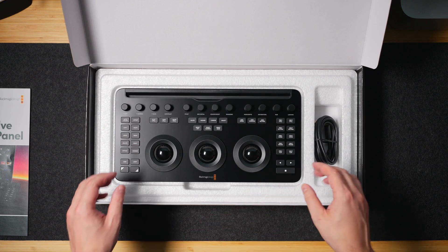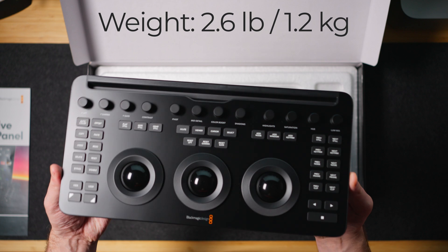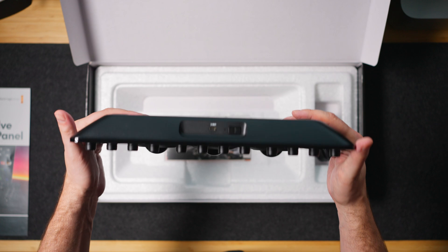And the star of the show: the Blackmagic Design Micro Color Panel itself. The thing feels solid — it's compact and lightweight, but you can tell it's built to last for sure. Perfect for those who want portable solutions.